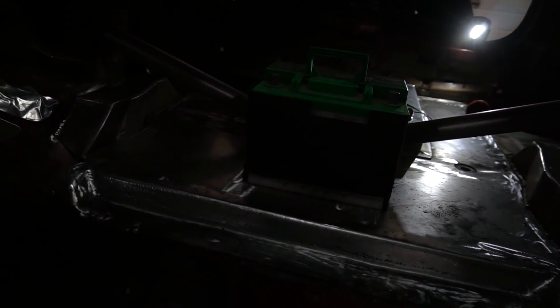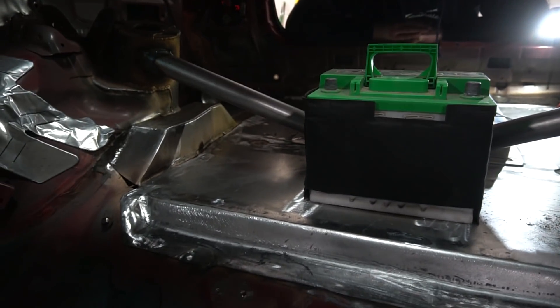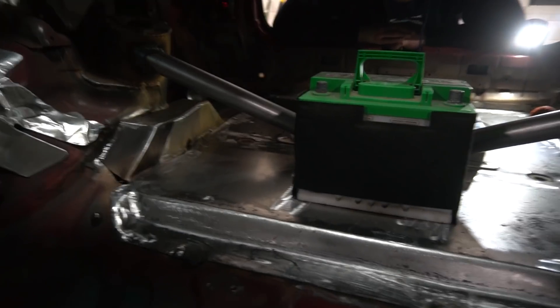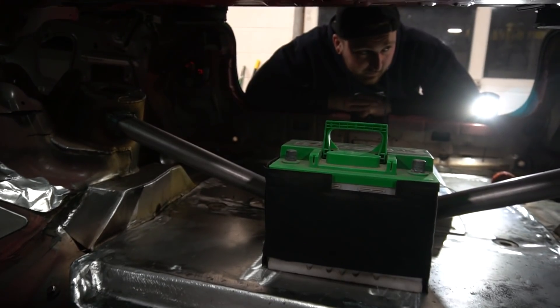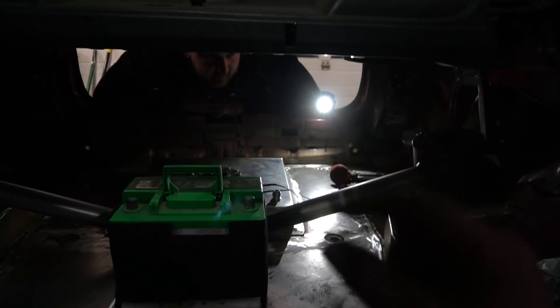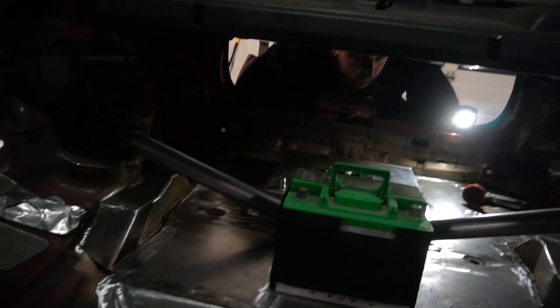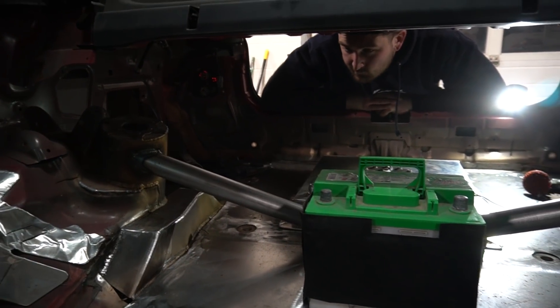I feel so motivated just to get this thing painted and seam sealed and driving. Once it's painted we can do a mad dash — I'll get that engine swap done quick. She's just about there. A little bit of fabrication left — a couple, two, three holes to fill. I filled quite a bit today. It's a unit.